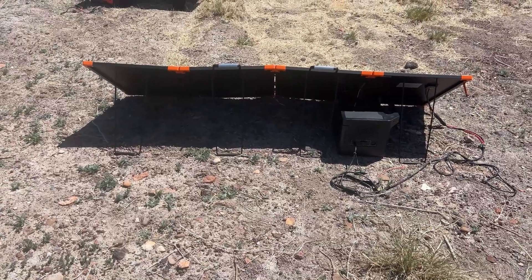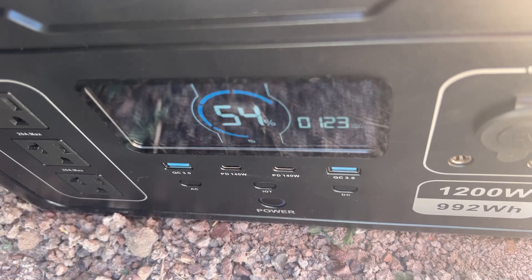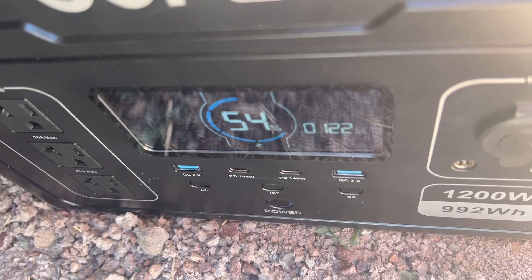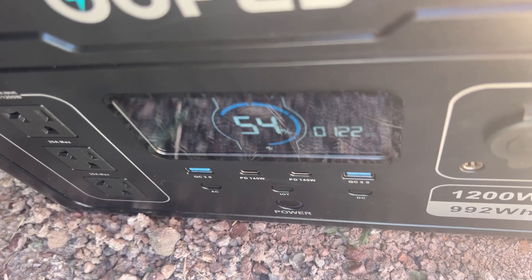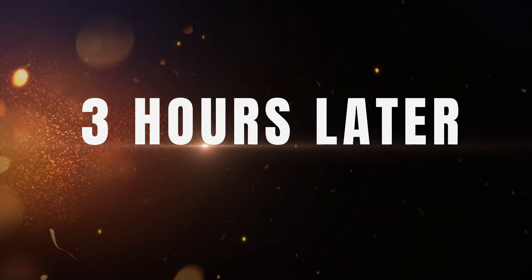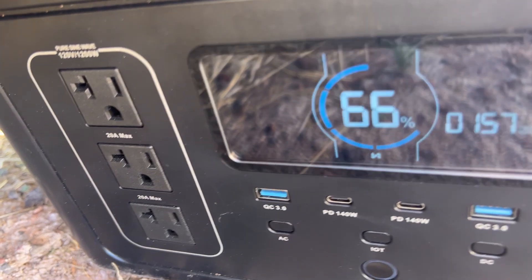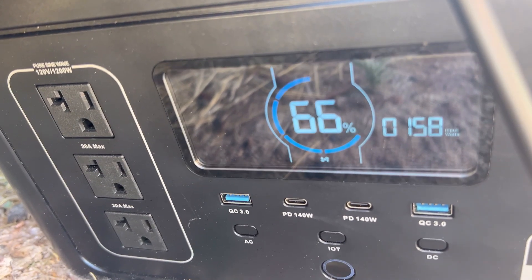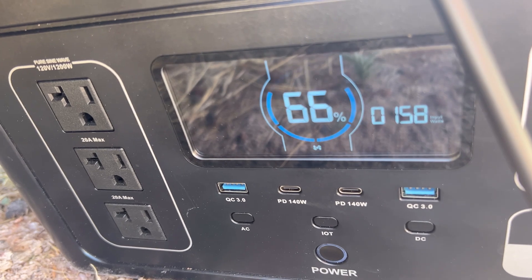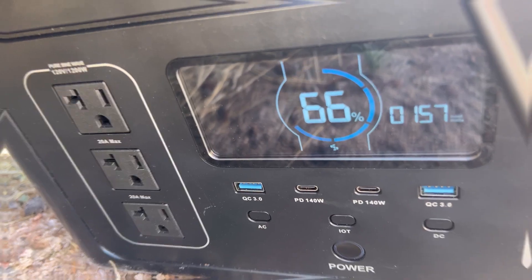It's 2:40 now and we're two hours into testing. The power station is currently at 54% battery life and we're only getting around 124 watts max since it's later in the day. I'm going to reposition the solar panel to see if that'll help get more solar coming in, and I'll check back in another hour. At 3:40, three hours in, the power station is at 66% and we're getting a max of 158 watts — so repositioning the solar panel definitely helped.